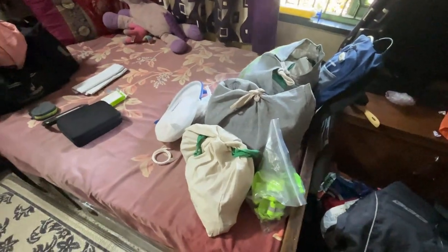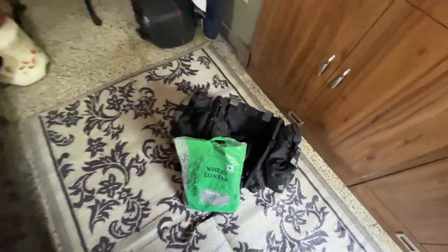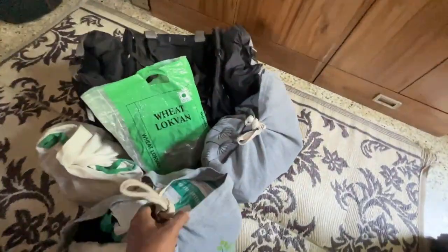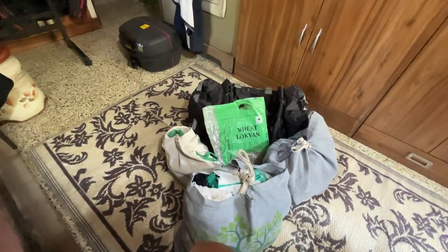Hey guys, welcome to the channel. I hope you all are growing up. We are going to a long ride. When I'm thinking of a big ride, this is something I keep in different bags. So this is our tail bag. This is a tool bag. Then there are some toiletries, some gadgets, and some clothes. And this one is my top box.